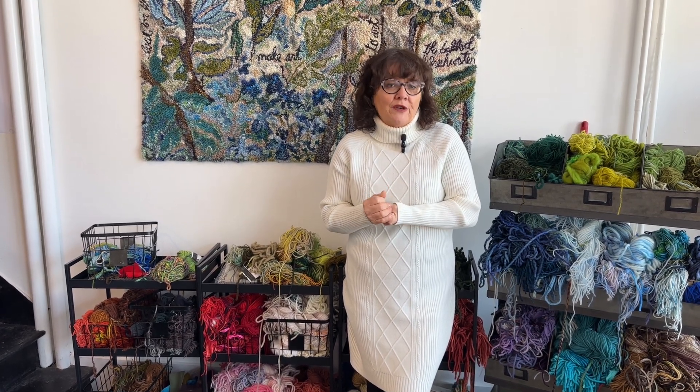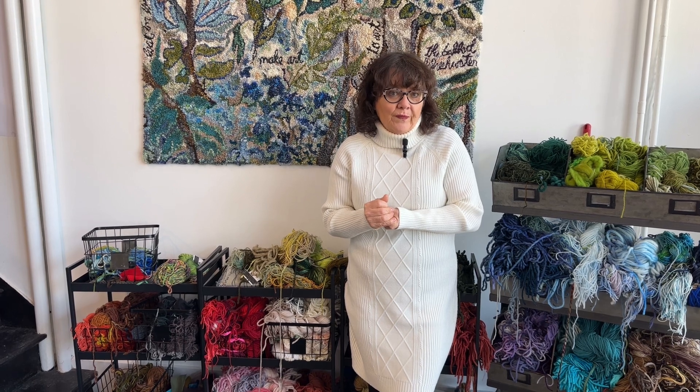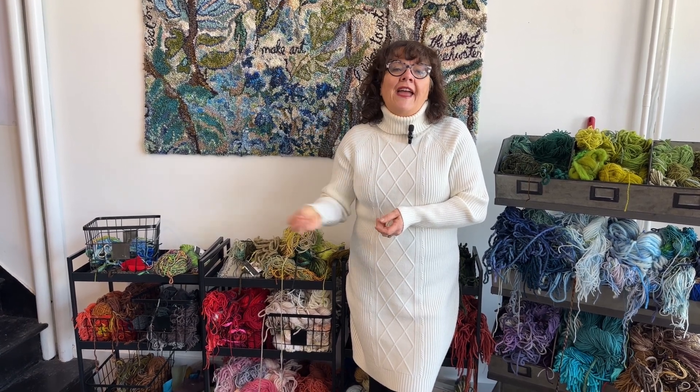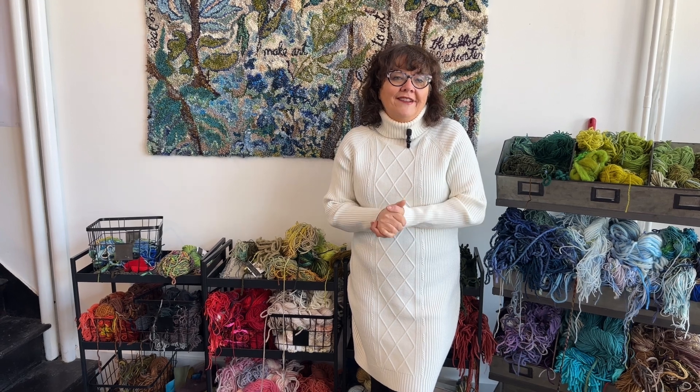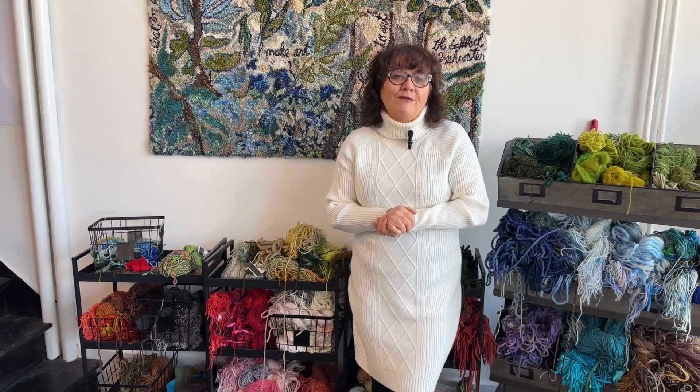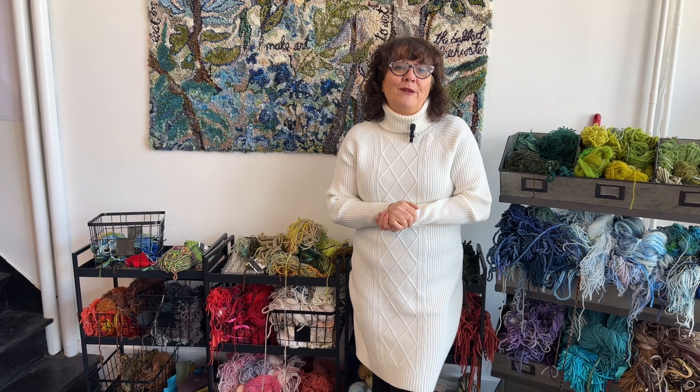For $19.95 a month or $199 for the year, you get 12 brand new lessons of me hooking my current rugs and sharing the secrets of my rug hooking. You get eight to ten live Zooms with me, direct access to ask questions with a direct email reply, and the private community. It starts March 1st and is available for a couple of weeks. Join if you want to learn with me — the Inspiration Sessions, available now at hookingrugs.com.